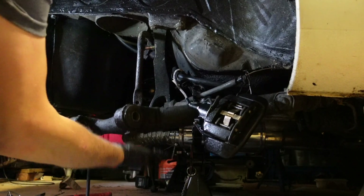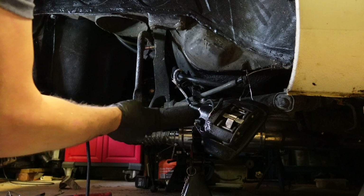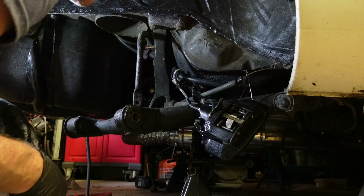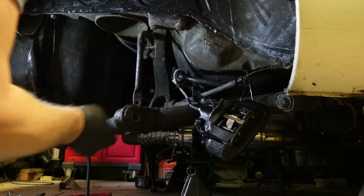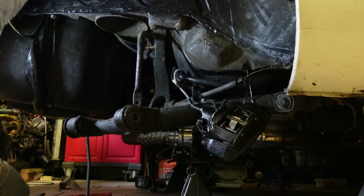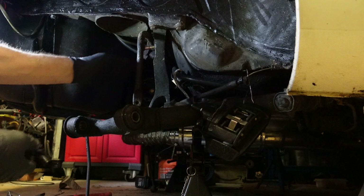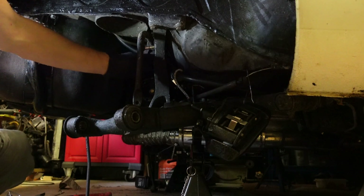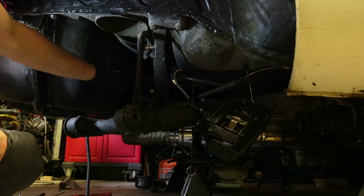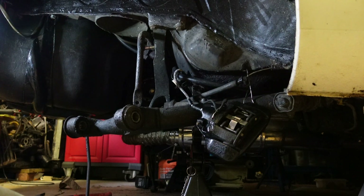The next thing I want to look at is the big lower control arm — I want to get these powder coated because they look terrible. I think there are just two bolts holding them in: one here and one tucked underneath the car. Once those are out I can drop the whole crossmember supporting the gearbox. But first the exhaust needs to come out of the way.